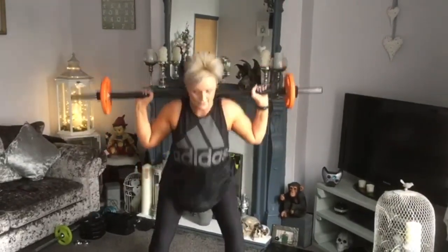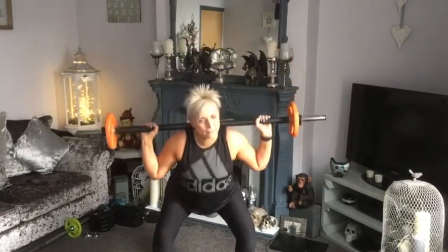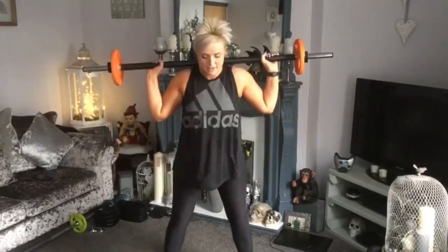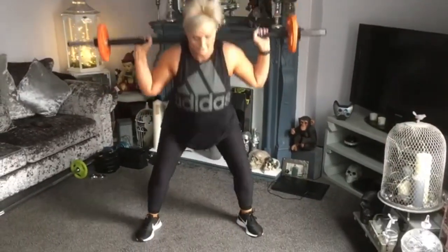Tip to the back, slide wider, squat — down, up. Sit right back for me, head up, chest up. Heel turns wider — down, up.